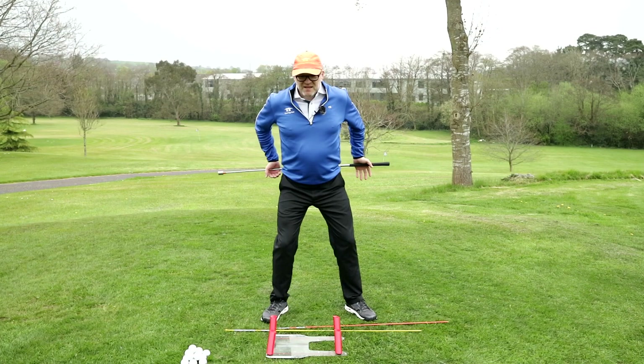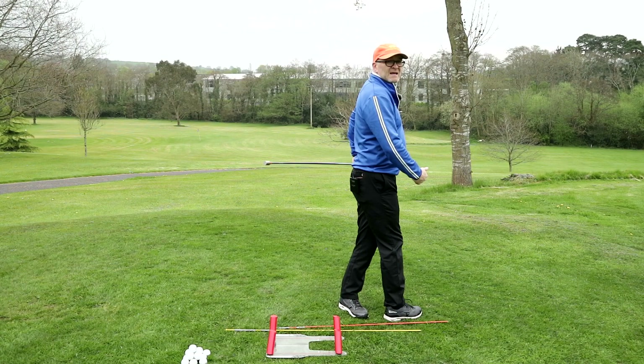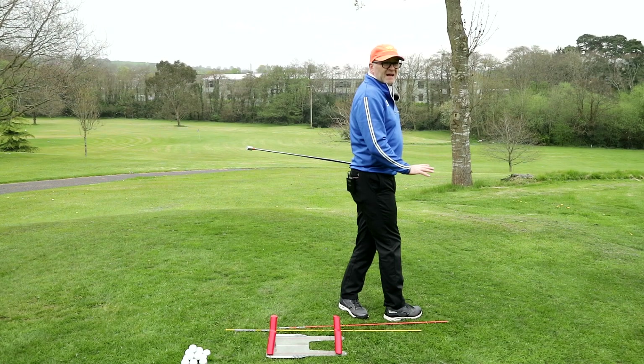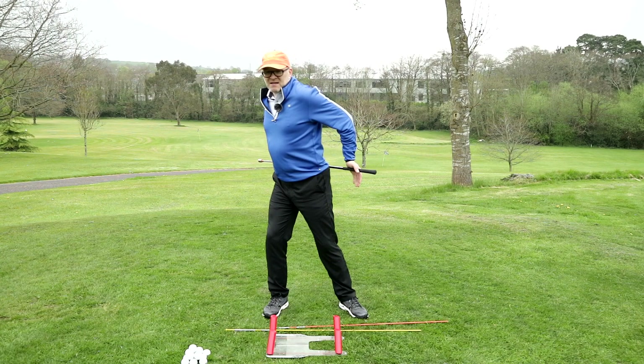If balance is a problem initially, you can add on this drill: make a small turn, then step over onto your left foot. What you're essentially doing is turning fully and just working on your balance and getting in the habit of doing it. So these turning exercises are about building good habits.